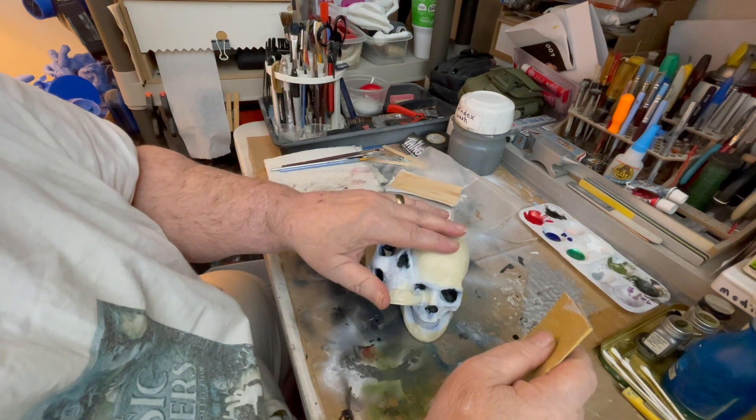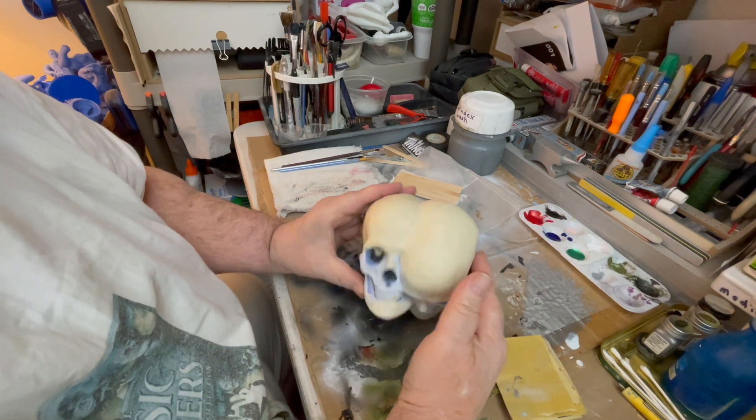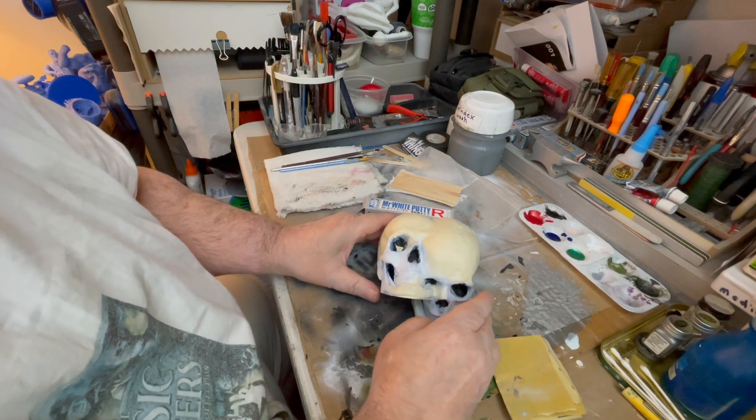Let it dry until it's really hard and then sand it. You can sand it smooth or leave imperfections, and then you can repaint. That's what I want to show you today.